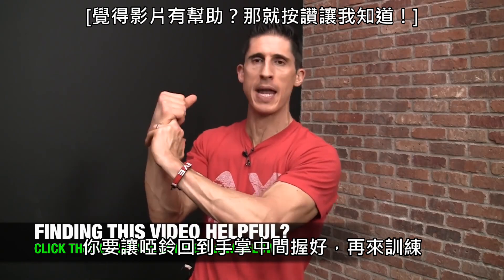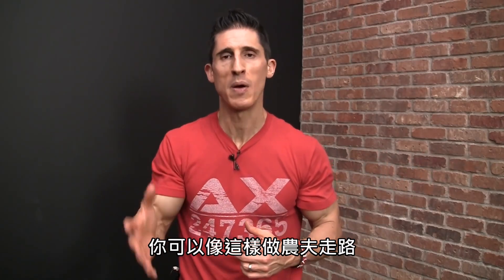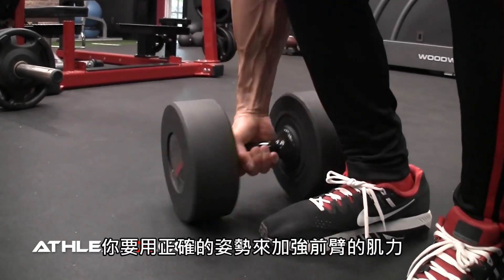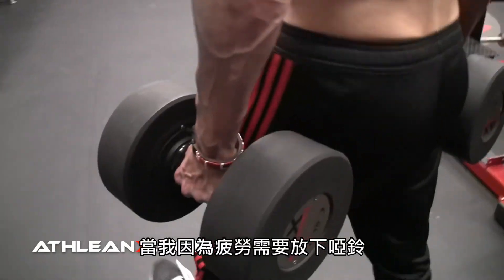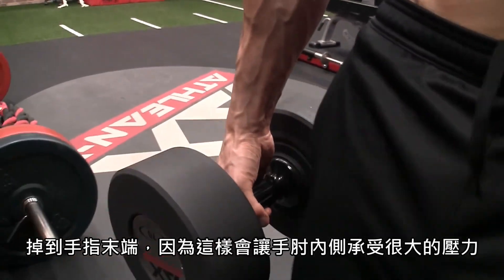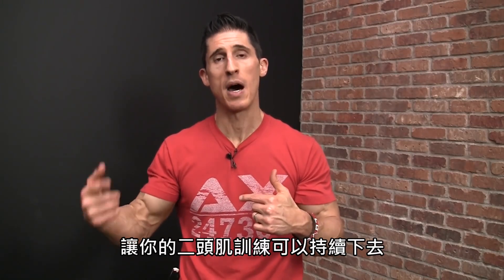Slide the dumbbell back into the palm of your hand, grip there, and perform the repetitions. But we can do something even better: take the load substantially heavier with a farmer's carry variation. You're not just walking with the heaviest dumbbells you can hold until they drop — instead, grip the dumbbell deep in your hand and work on forearm strength in the proper position without letting it drift into the fingers. If you fatigue and have to put them down, so be it. What you don't want is the dumbbell drifting to the distal fingers, creating that medial elbow stress. Either option will help your longevity in bicep training.